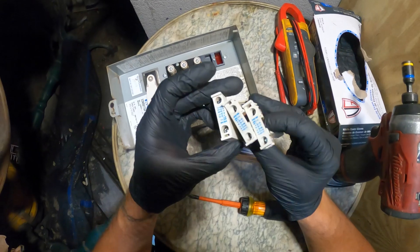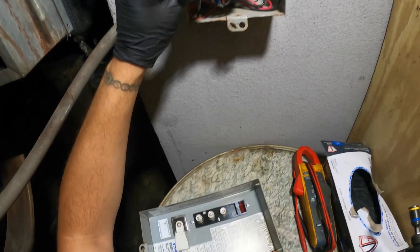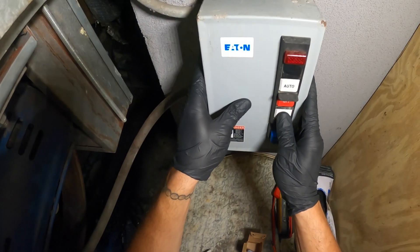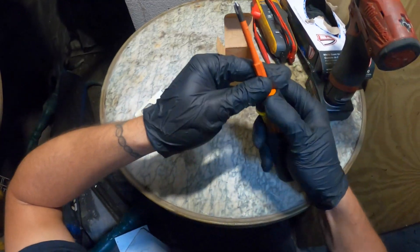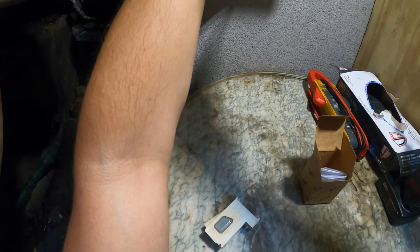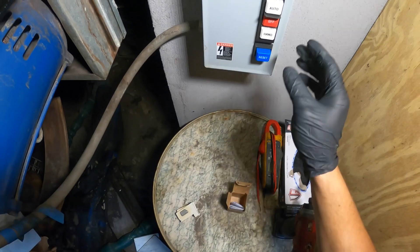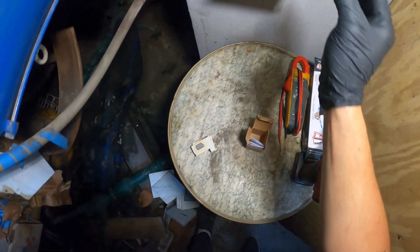You can see a bit of a color difference — everything matches now and they're going to be good to go. Just going to put this cover on, switch to the flat head, close it up, and lock it. Turn this on — power and hand — and it is a lot quieter.